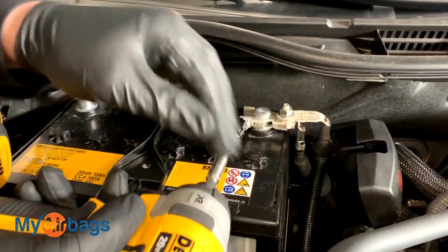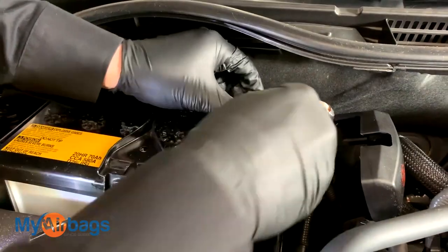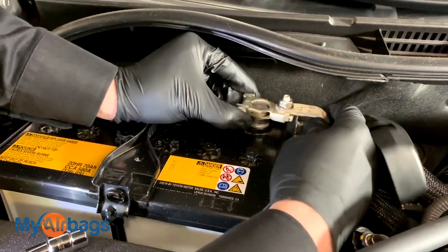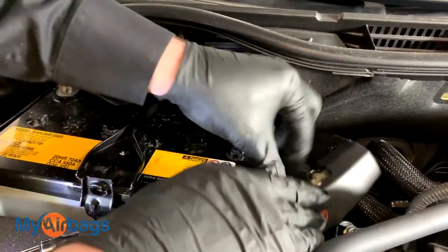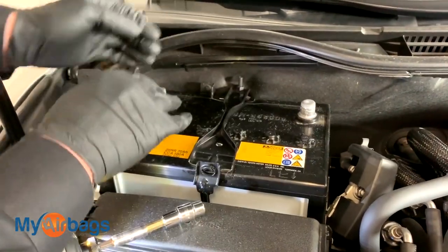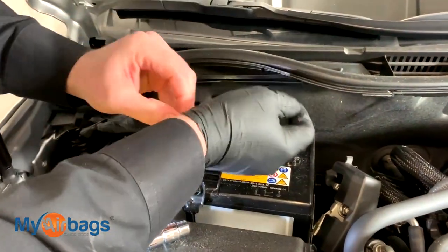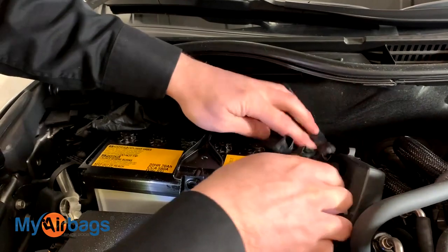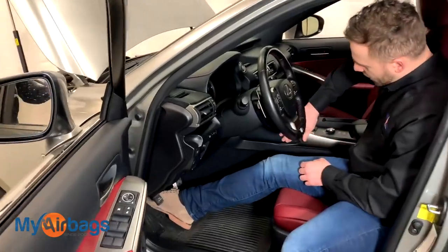Loosen it up, twist it, and remove it completely to the side. As a precaution, you can grab a shop rag or something non-conductive and place it right over the contacts. That way, while we're working on the airbag system, there's no way these can come back and make contact with the battery.